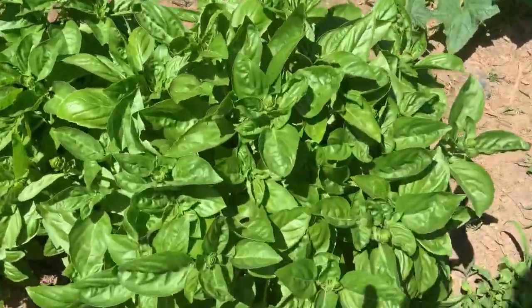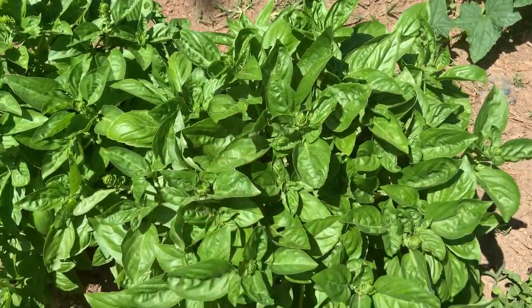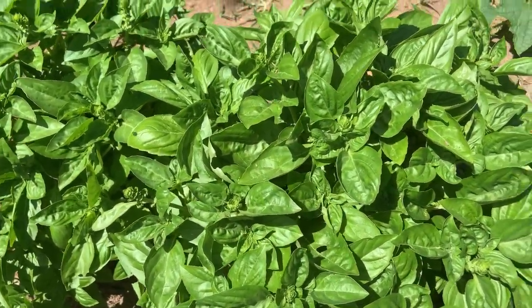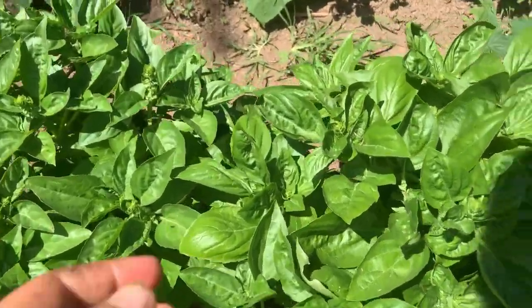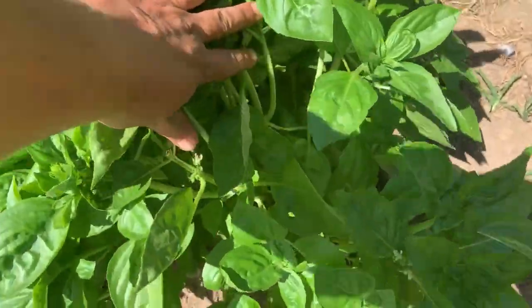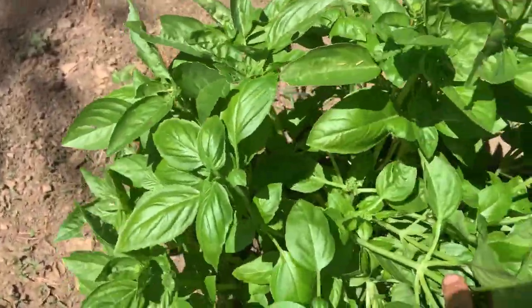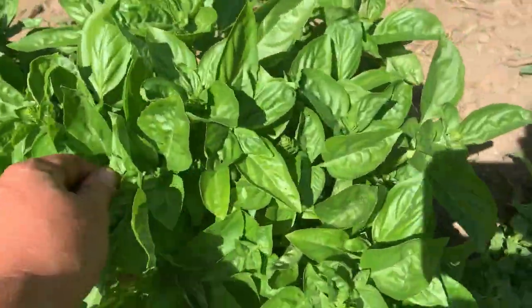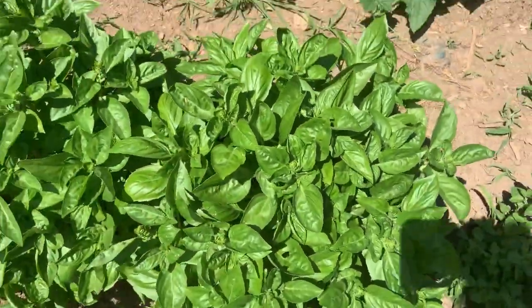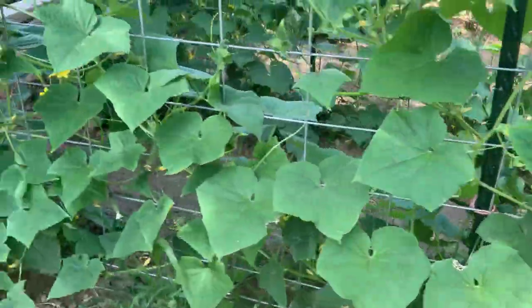Now one thing I'm going to tell you while we're out here at the basil — see how it's in this big pretty bush? One way to get it to keep growing is when you see seed heads or like the flowers, I try to keep them picked off. Because when they start flowering, they'll like stop growing because they're putting out their seeds. So whenever I see a flower shoot come up, I just pick it right off.